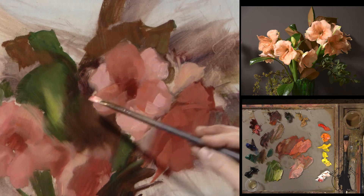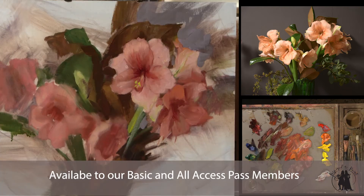We learned how to simplify shapes, adding the detail at the end and keeping things a little bit more abstract.